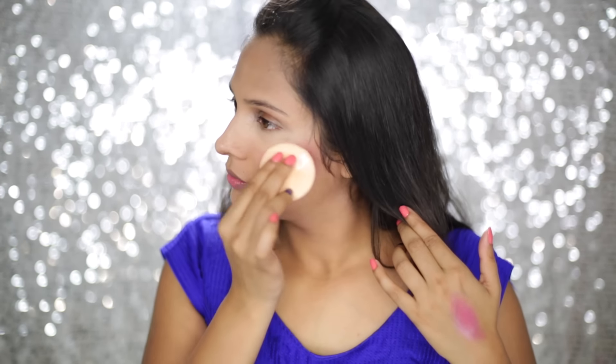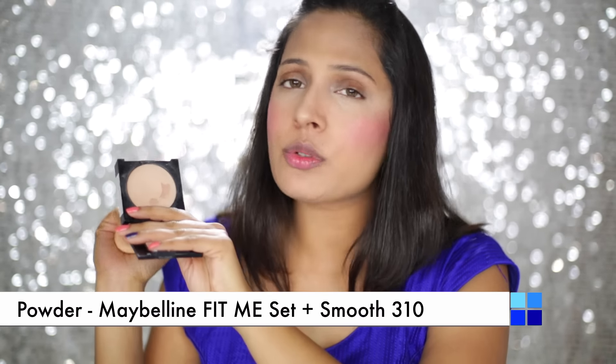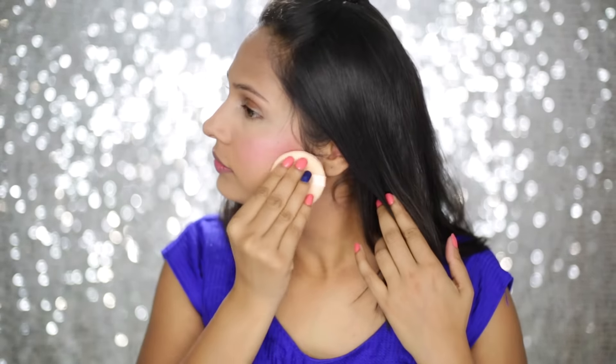I am going to use my Maybelline Fit Me powder — you can use any of your favorite compact powder. I am taking this product on my powder puff and patting it all over my face.